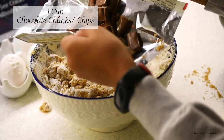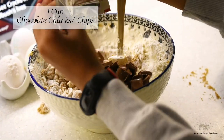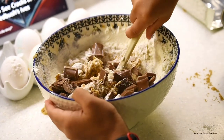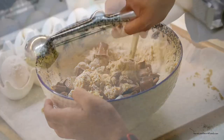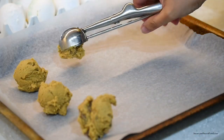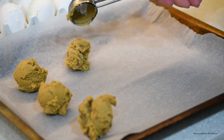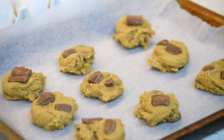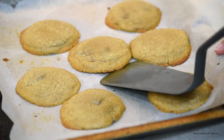We added Galaxy smooth milk chocolate cut into chunks. If you don't have it, you can easily substitute it with chocolate chips. If you're wondering if I missed out on the baking powder or baking soda — no, this recipe doesn't require any of those. Just these ingredients, and you'll get very nice, chewy, soft cookies.